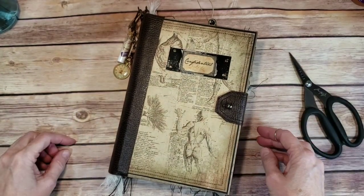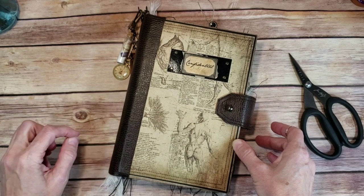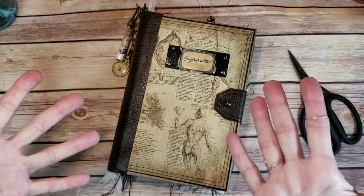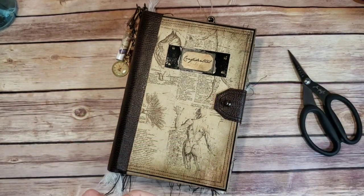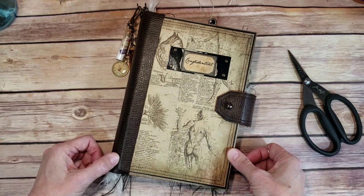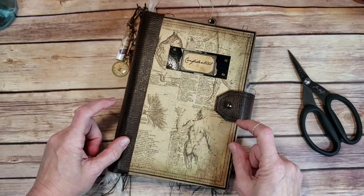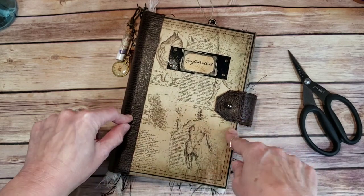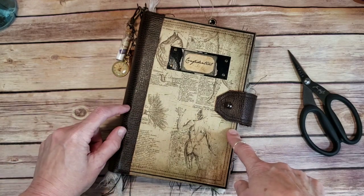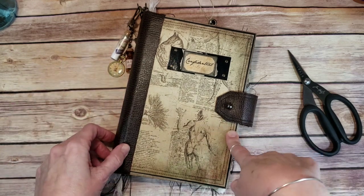Hey guys, Angela from Ashmeadow Studio. I am coming to do a walkthrough of an 1800s apothecary journal that I just finished not that long ago. There's ink and glue and everything still on my hands, but I need to get this filmed because my mother's on her way here and she'll be here really soon. This is a requested item from her for my youngest brother. She wants to give it to him for his birthday. He's a pharmacist and he collects apothecary things, so this sort of seemed like the theme I needed to go with.